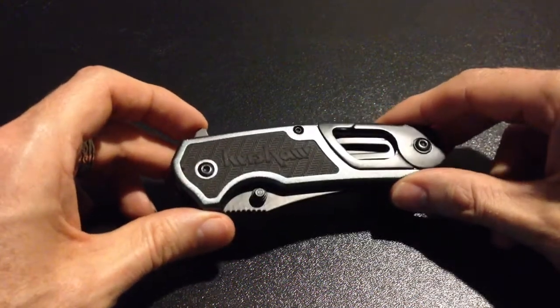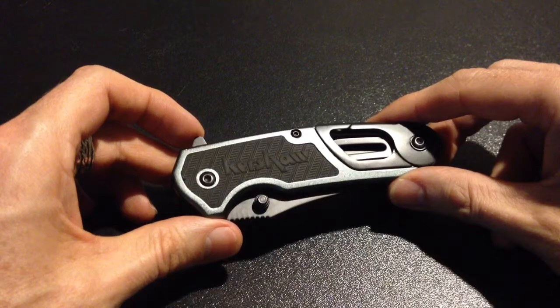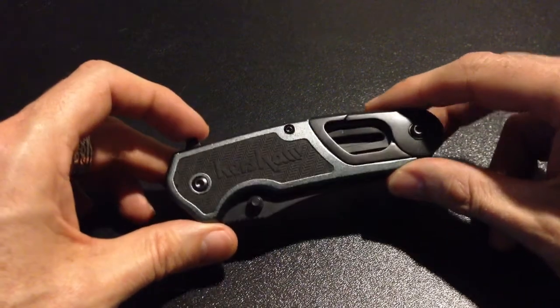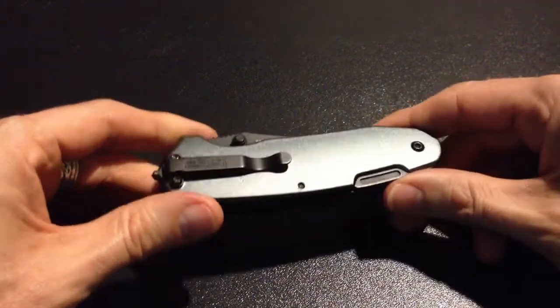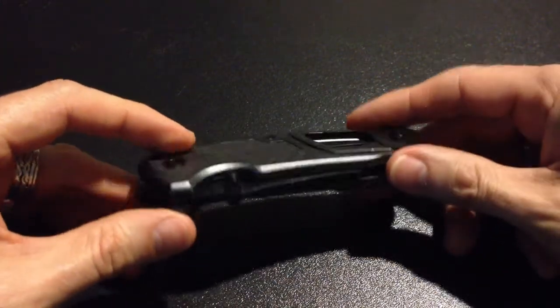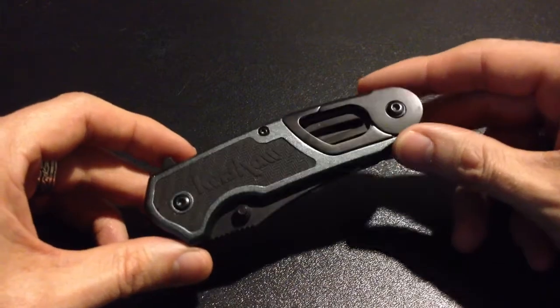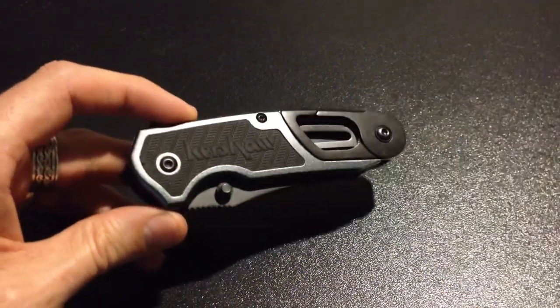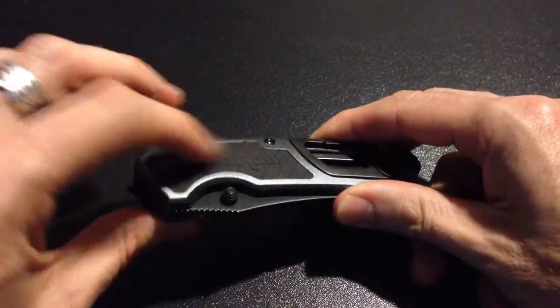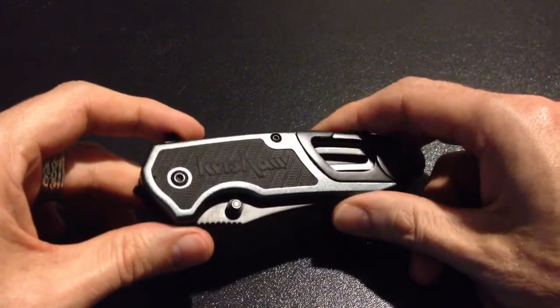Okay YouTube, this is my first review. This is of the Kershaw Function EMT folding knife. It's a pretty nice looking knife. It's a little bit heavy, but I carried a pretty heavy knife before this and so it fits right in, no worries. It's got an aluminum frame with a rubber insert for pretty good grip.